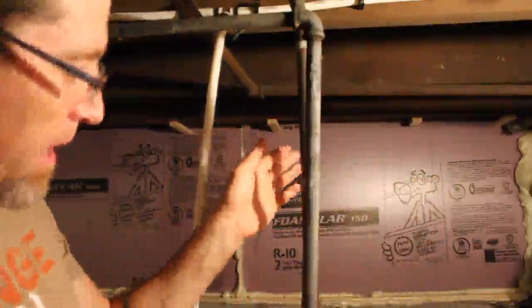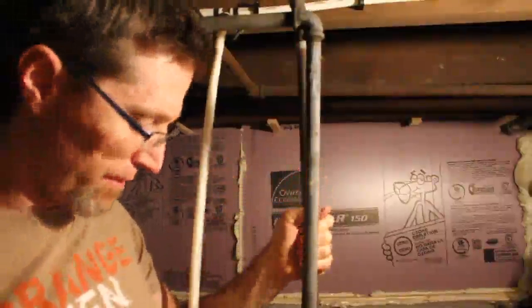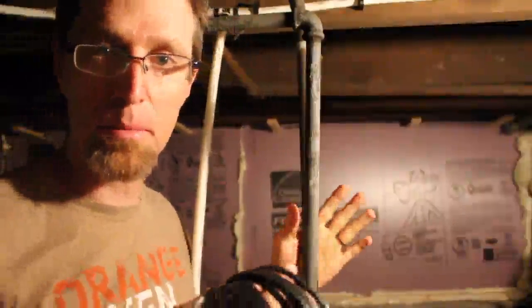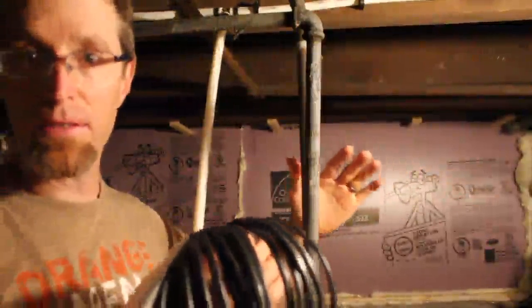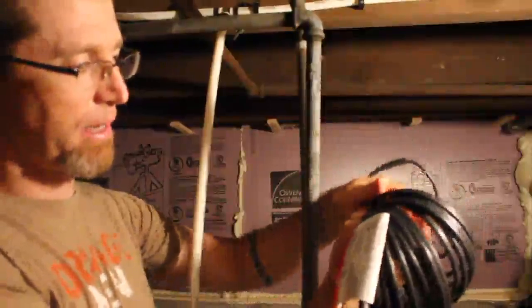Fairly cramped space to make a video, but I'm down in my basement — this is my main water line. It hasn't frozen in a few years because I've been keeping the house a little hotter, but there's sometimes a draft in this area and I was thinking it would be good to put some heated tape on here.